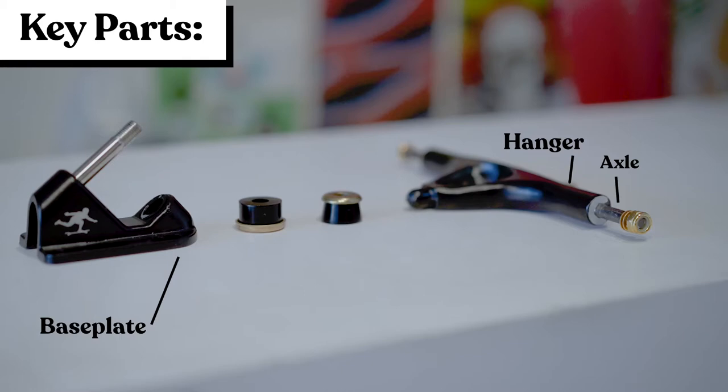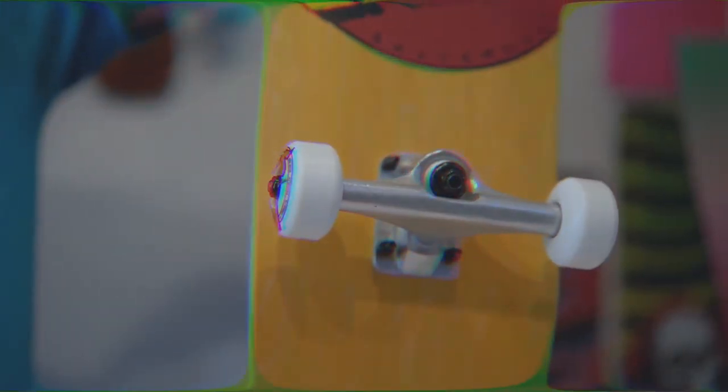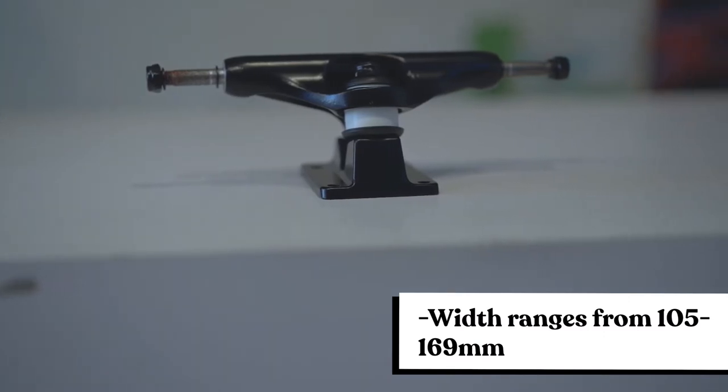Beyond the base plate and hanger, you have the axle, axle nuts, speed rings, and the bushings. The first style truck we're going to go over is the traditional kingpin, or TKP. This style truck is commonly used on a skateboard or a mini cruiser and can come in different widths ranging from 105 millimeters to 169 millimeters or wider.